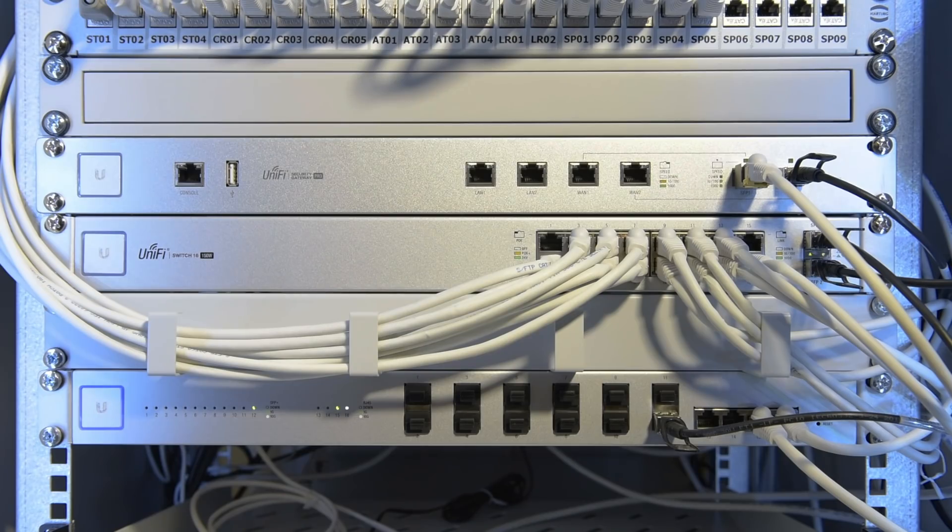Another addition was the Ubiquiti Switch 16XG, with 4 10-Gig Ethernet ports and 12 SFP+ ports. I'd originally planned on getting a Netgear 10-Gig switch with only RJ45 ports, but after using the UniFi management software with my other Ubiquiti gear I couldn't go back to Netgear's web interface.